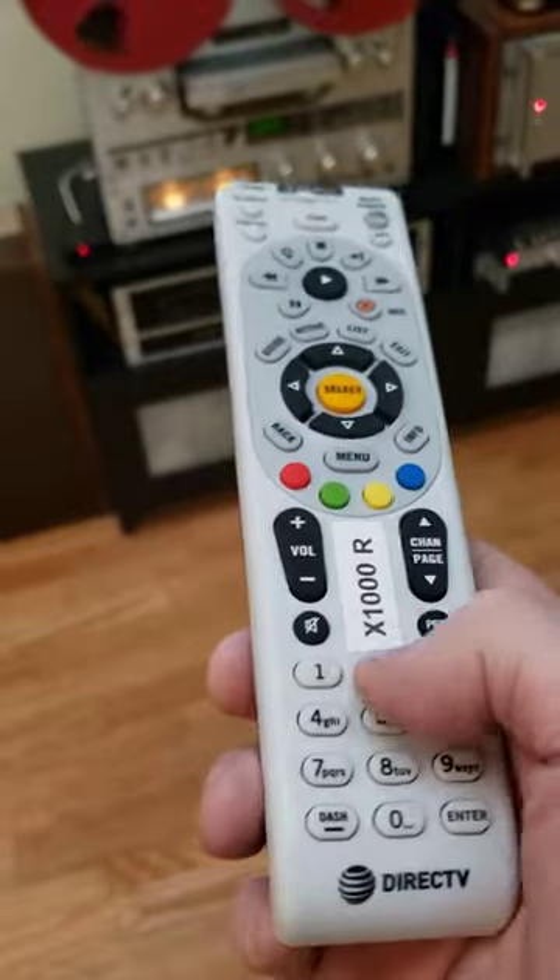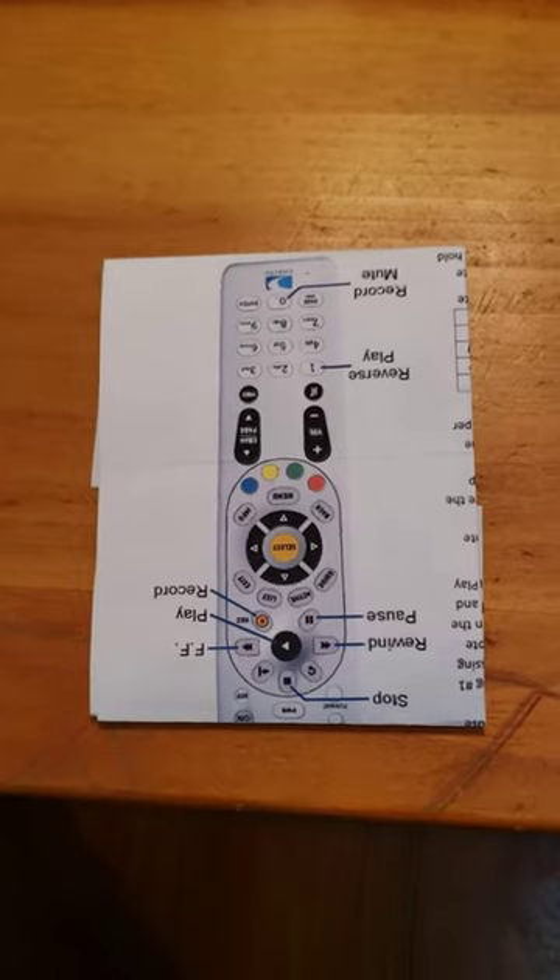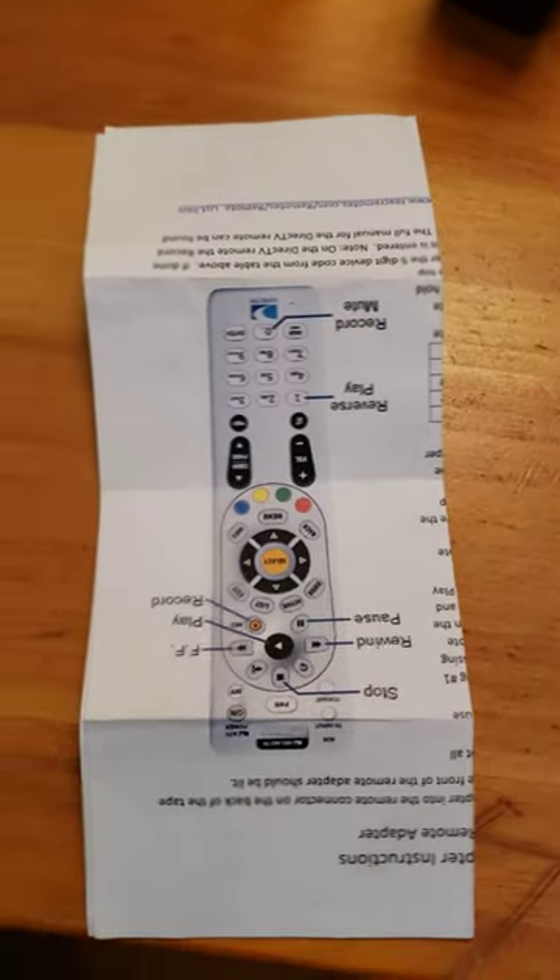Now, how cool is that? 80 bucks. $80. Here's the little program — tells you how it operates. I'll see you next time.